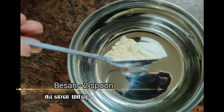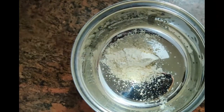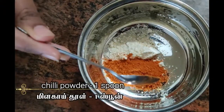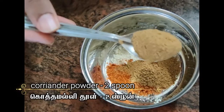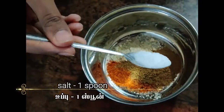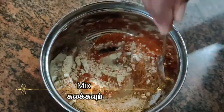In a bowl, take 2 teaspoons of besan powder, a spoon of chili powder, 2 spoons of coriander powder, and a spoon of salt. Mix all together and set aside.